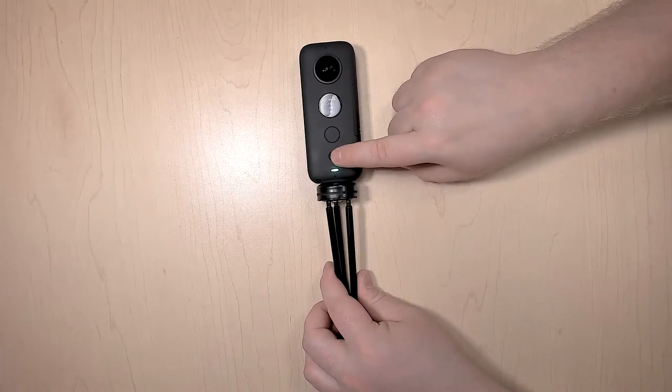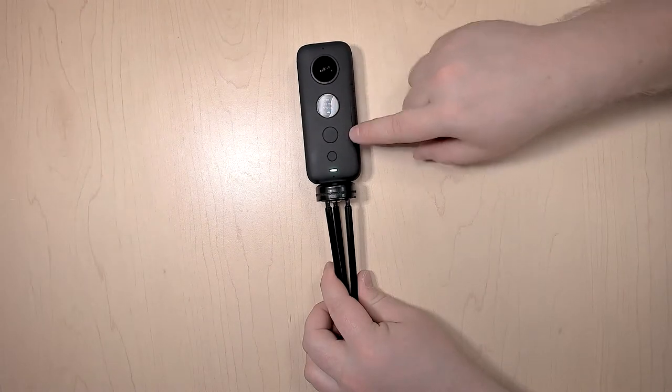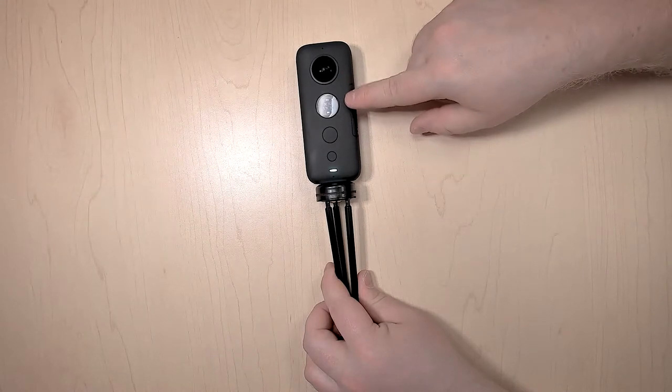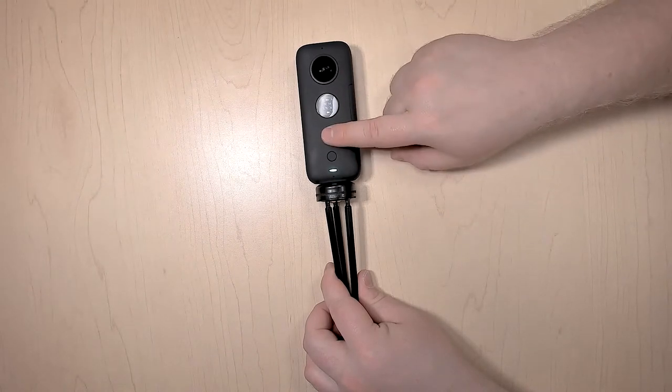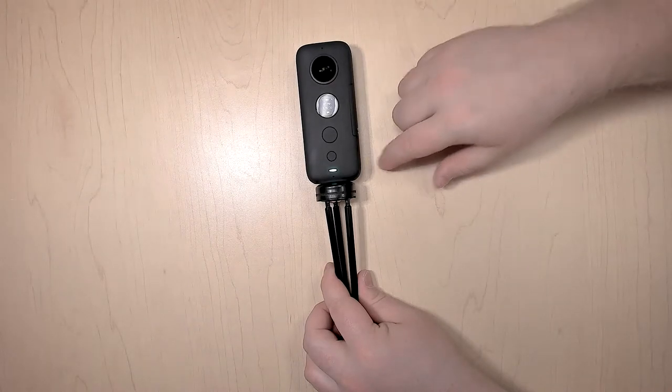If you want to take a video, you just need to press the little button until it has the video icon. You'll notice there's different settings. Press the big button once—that'll start the video and you'll see the timer increase. Press the big button again and you're done taking a video.